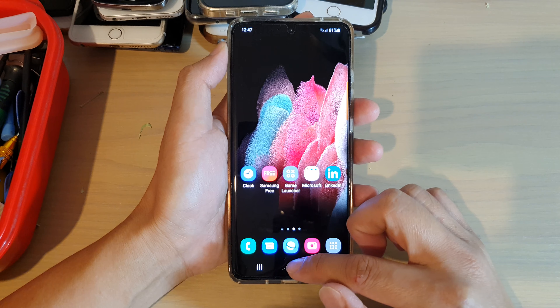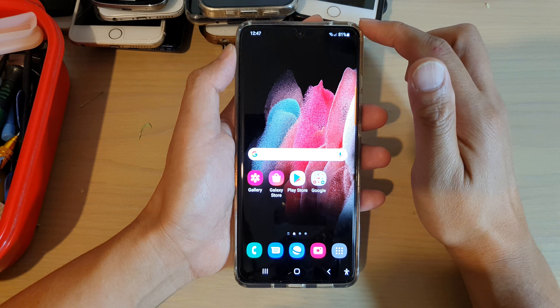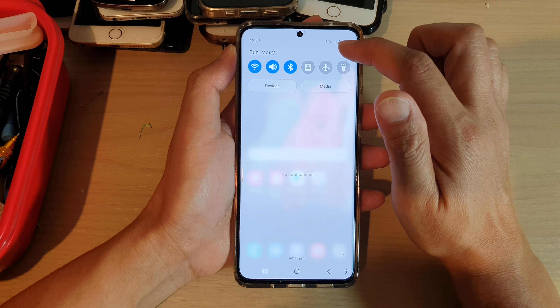First, tap on the home key on your device to go back to your home screen. Next, we're going to swipe down at the top and tap on the settings icon.